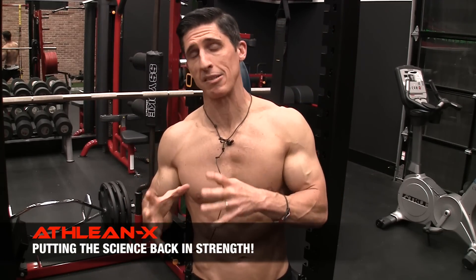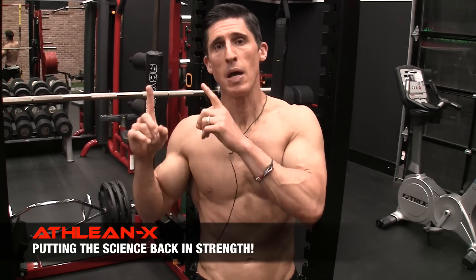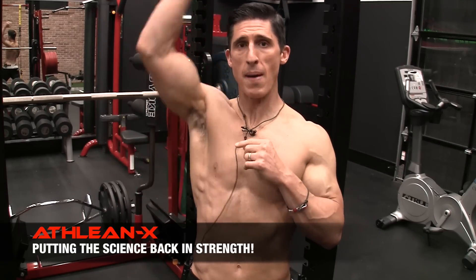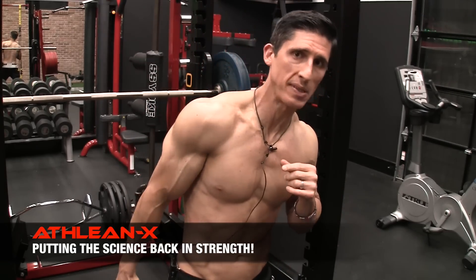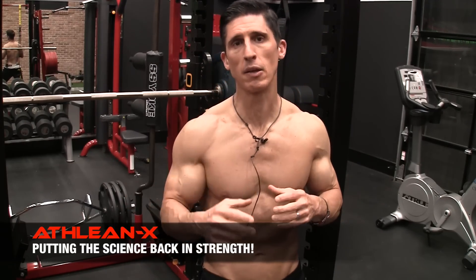If you want to get the best exercises for your tricep in terms of supersetting them, you'd want to take two long head exercises — one that puts it on stretch and one that puts it in a peak contracted position — and pair those up together. Now let's take a look at some of them.